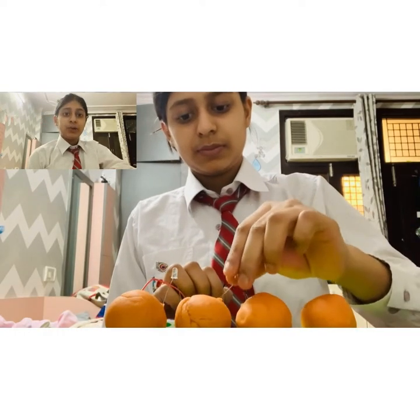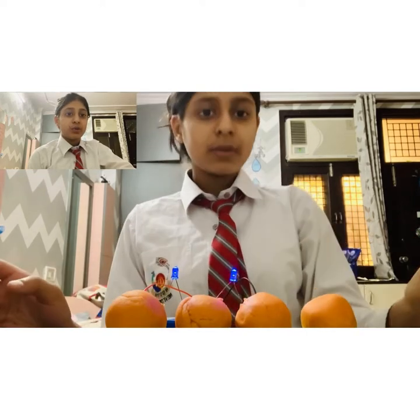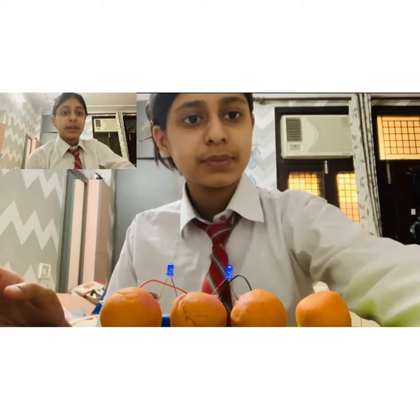Now I will add the second LED to the circuit and connect it to the battery. You can see that 2 of the LEDs are glowing but they are not as bright as a single one. This is because 2 of the LEDs are there and the voltage is divided into 2 equal parts.